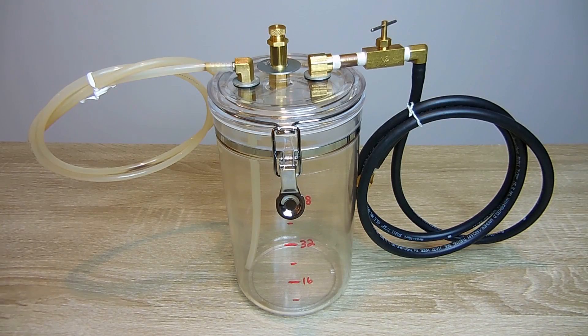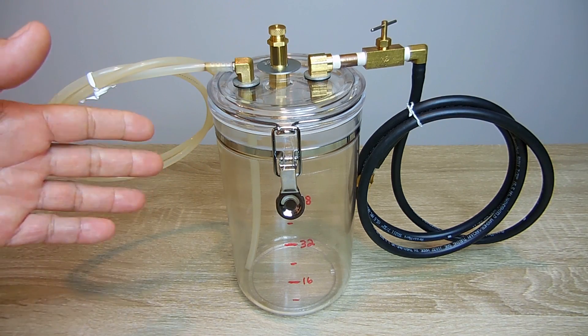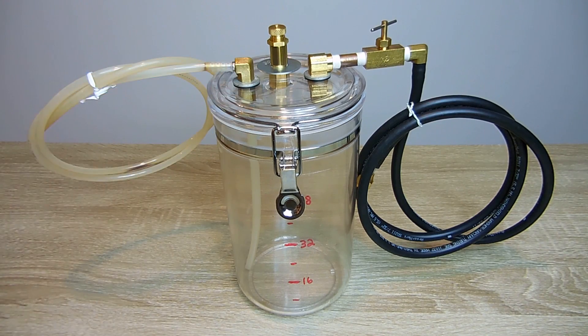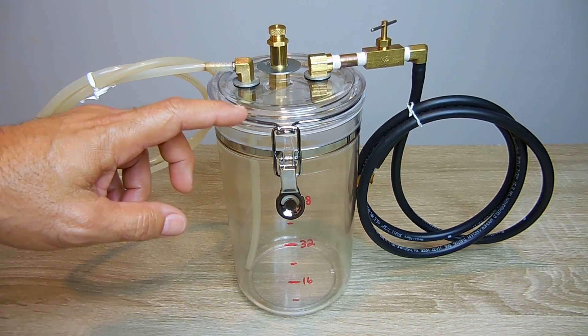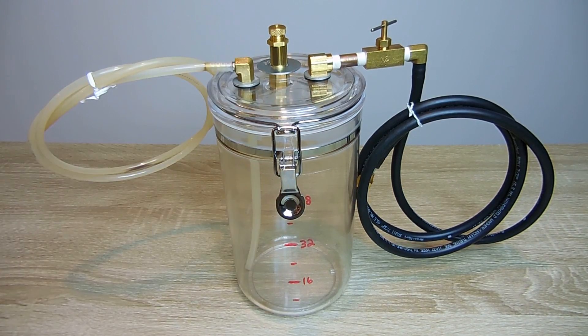First let me go over everything you're going to need to make this and then I'll explain exactly how I put it together. The container you see here is a 2-quart container. You can use any size you desire. I found this one at Walmart and it was only around $6 or $7. It has this very nice seal along the top and you can snap it down and it's a very airtight container.